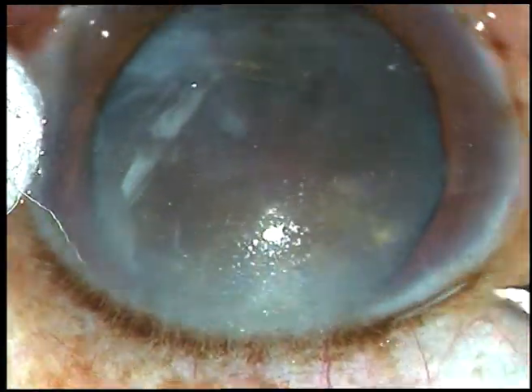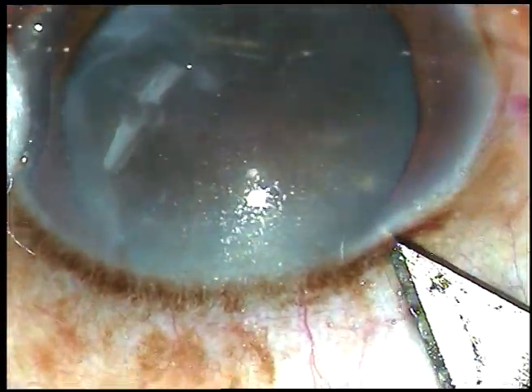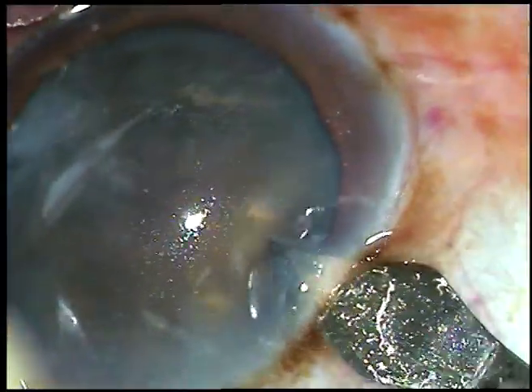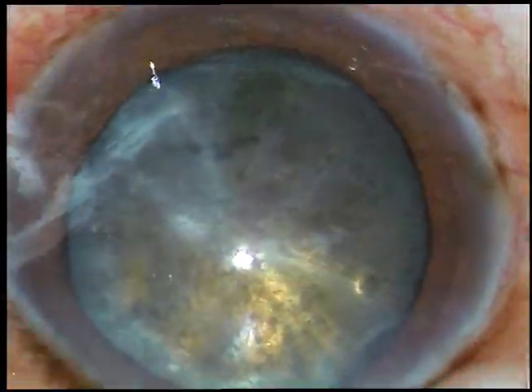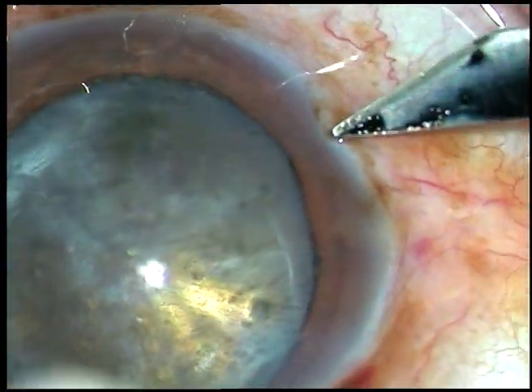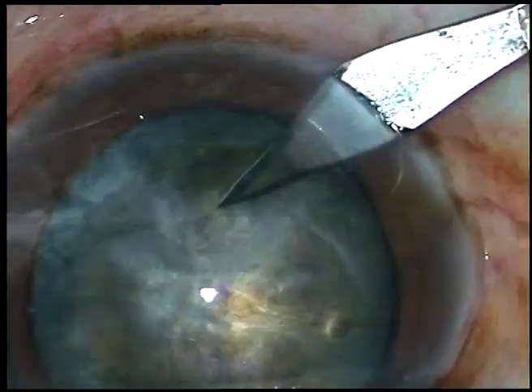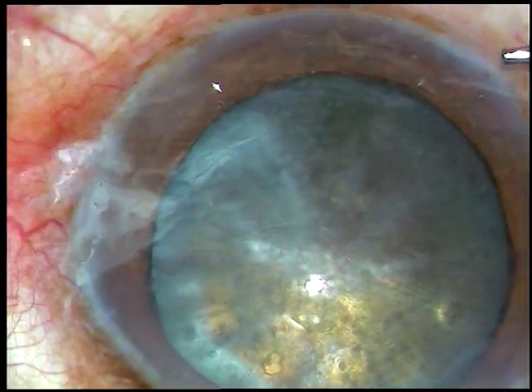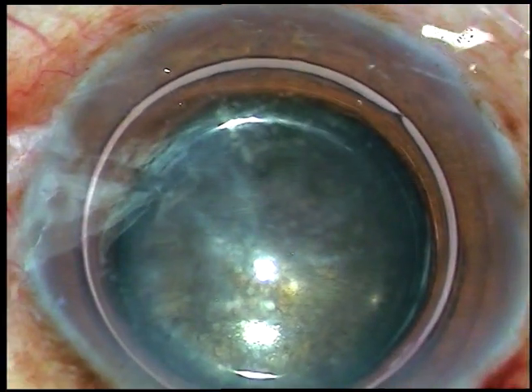Dear colleagues, this is a very hard cataract. Let us see the surgical steps. The main incision has been placed at around 10:30 o'clock. One sideport has been made at around 8 o'clock.